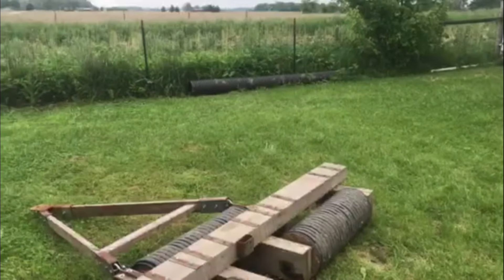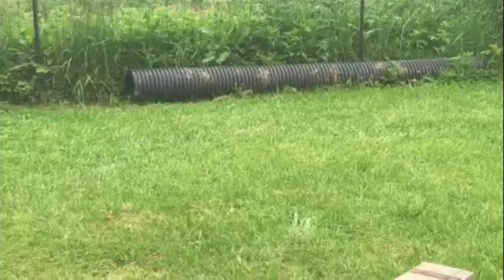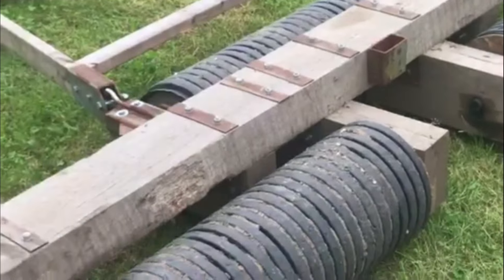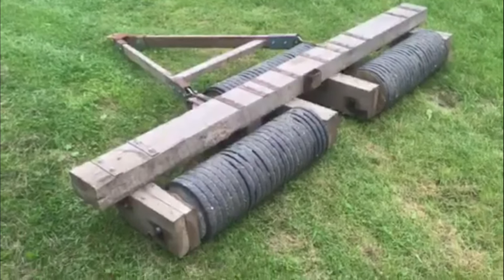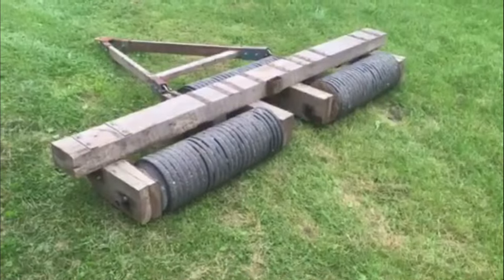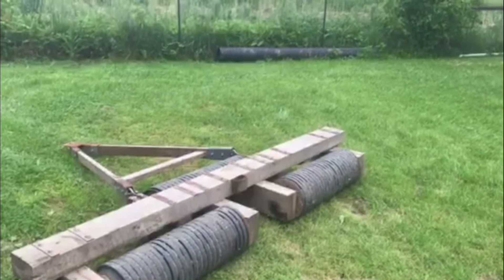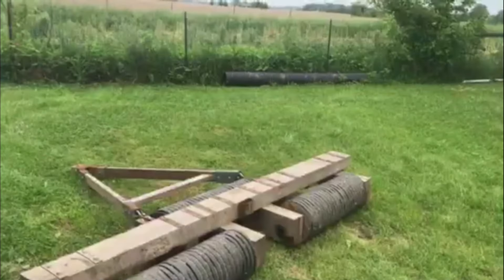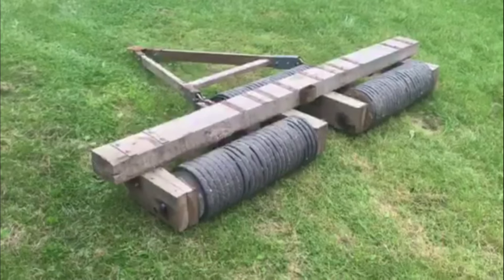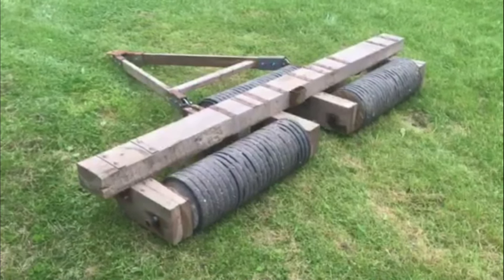That over there is the rest of the piece of pipe that I used. And if anybody watching this is in the central Indiana area and they want a piece of drainage pipe, let me know because I would love to rehome that. Anyway, thank you all for watching and hope you all have a good one.